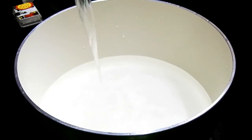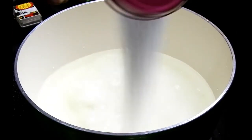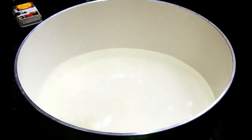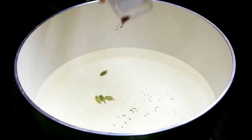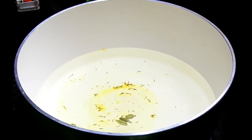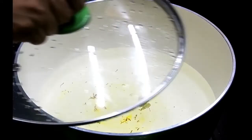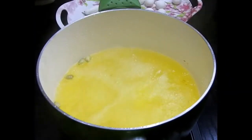Once the shapes are completed, set them aside and start boiling the sugar syrup. I'm adding around four cups of water, two cups of sugar, four to five cardamoms, a pinch of cardamom powder, and some saffron. The saffron gives a very rich look and flavor to your cham cham, rasgulla, and ras malai.